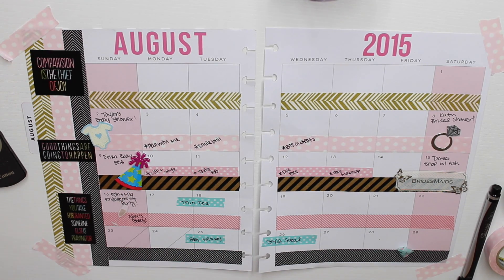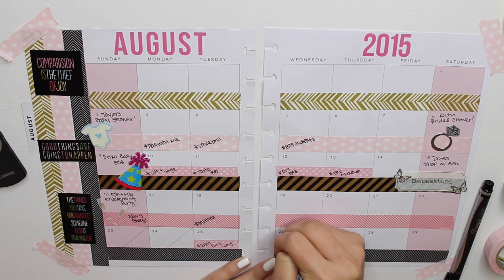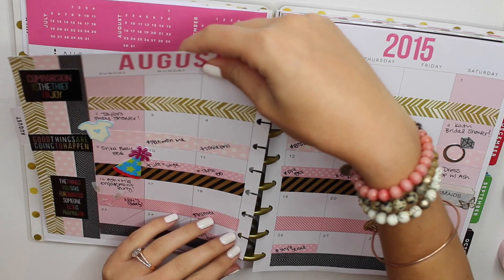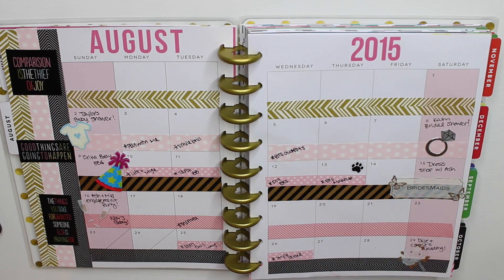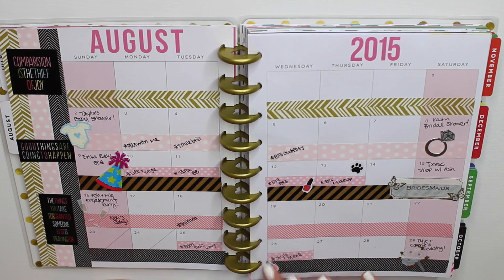We're going shopping for bridesmaids dresses, so I found this sticker in a wedding pack that says 'bridesmaids.' And over here it's Ashley and Miguel's engagement party, so I put little champagne glasses. Then I'm writing down video uploads on the pink tape. On the 29th, I'm going to a wedding, so I'm writing that down and putting a little bouquet sticker from the same wedding sticker pack. I'm also adding a paw print sticker on the 13th to remember to give Willow her flea pill, and nail polish bottle stickers from Carolina's Crafts on Etsy on every other Wednesday for when I touch up my nails.